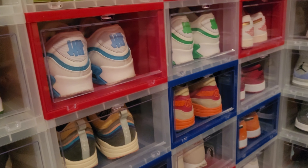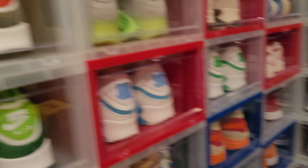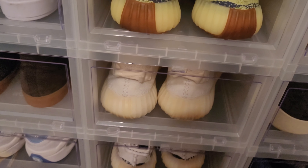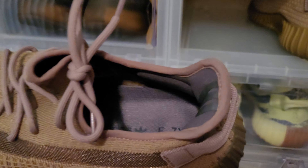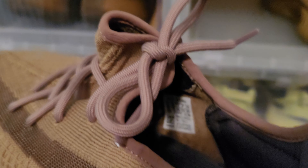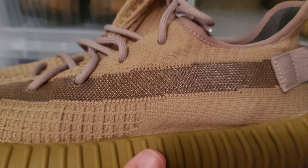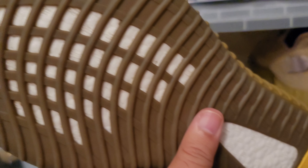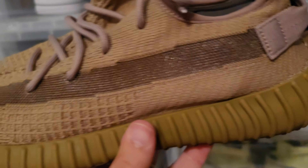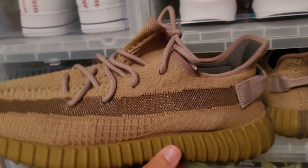If you notice, I kind of keep it organized — this is my dunk section, these are all my Jordans over here. My Yeezys are right here. My Yeezy collection is a little low but I do have some. These are the Yeezy Earth, the 350 V2s. Beautiful shoe, size 11 and a half. I'm going to flip these guys — it's dead stock, never been worn. These are for sale: 11 and a half, Yeezy Earth.